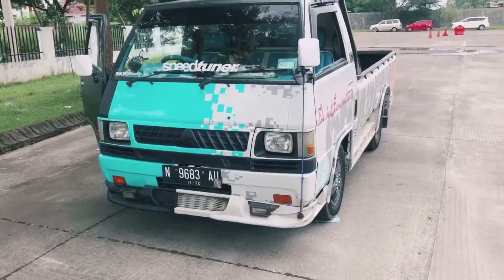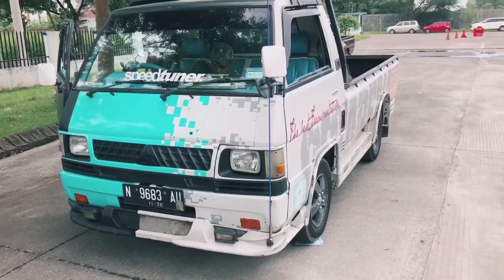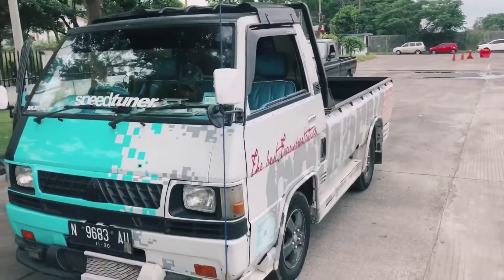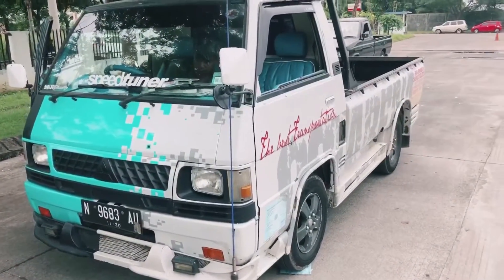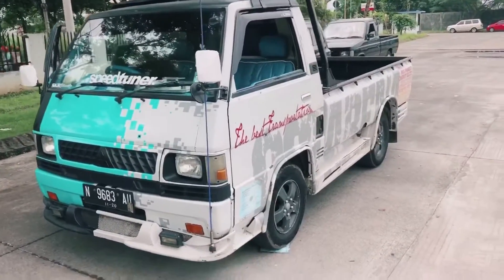Assalamualaikum warahmatullahi wabarakatuh, bertemu lagi bersama saya Aspi Roman. Kali ini saya akan mereview satu mobil L300. Ini tampilan mobilnya, baik kita akan review.